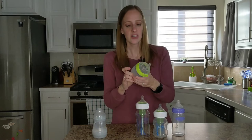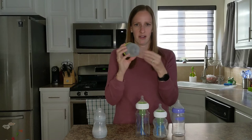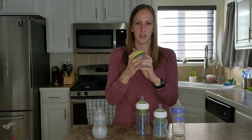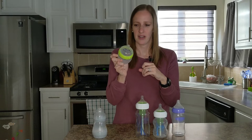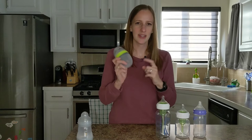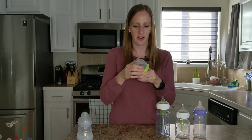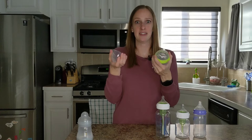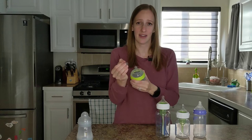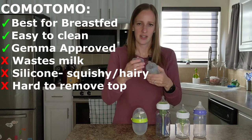Another downside with this one is it's silicone, so if you have a pet, hair tends to get stuck on it, which is kind of gross. And it's harder for them to hold sometimes because it's a bit slippery. But Gemma really seems to like this one the best so far — I think because she is breastfed, she does well with it. One more thing about the Komotomo is that the lids are really hard to open. We kind of just place them on now because it's so frustrating. If you have a grandma babysitting or something like that, it is hard for them to get these off — you really have to muscle it, whereas the other bottles just come right off.